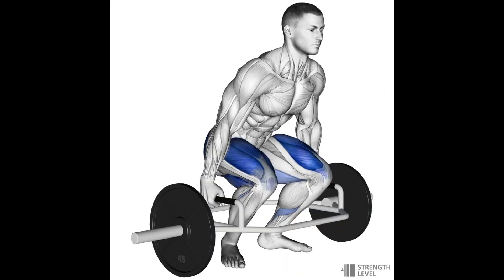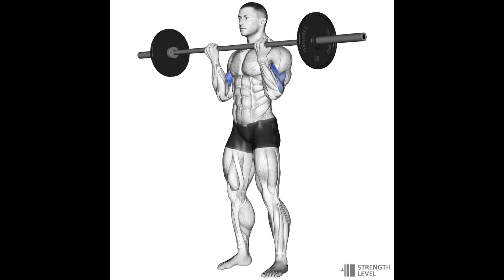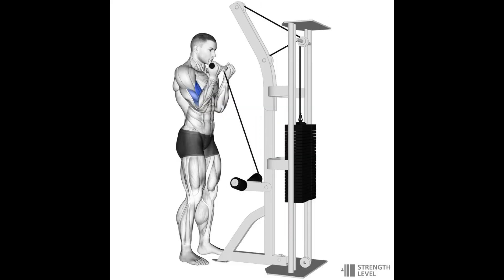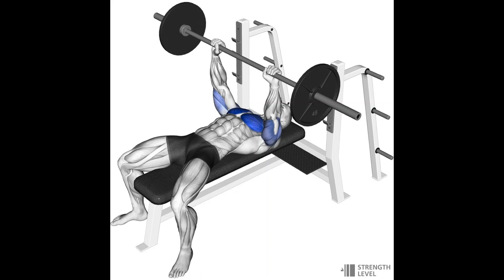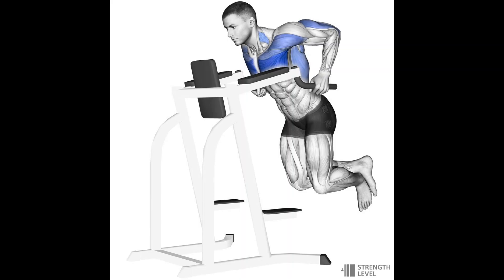For the legs, the three main big exercises are the squat, some kind of deadlift, and a lunge. I really like lunges because they hit your quads, hamstrings, and glutes all at the same time. For the slightly less important muscle groups like the biceps, you can do barbell curls, dumbbell curls, and cable curls. For the chest, which isn't so important for this physique, you can do bench press, push-ups, and dips.